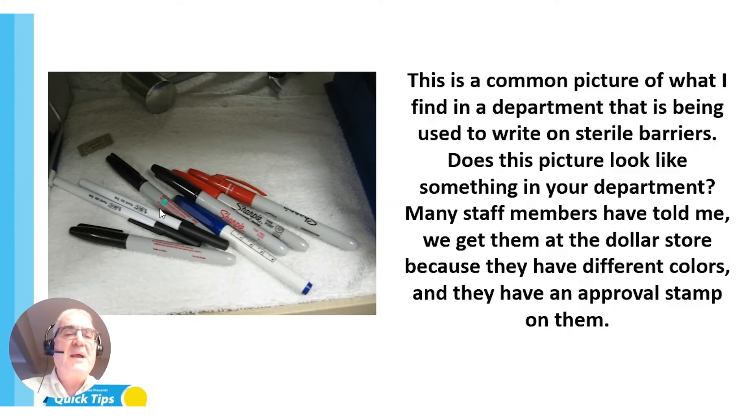As you can see, we have different pens and ink pens — and that's actually a skin marker. I'm not sure what they're using that for. I'll raise my hand and say that over the course of my life working in sterile processing, I've probably used an ink pen when I shouldn't have, but I really didn't know the difference.